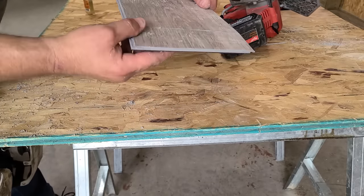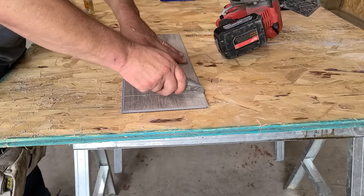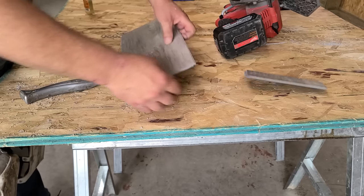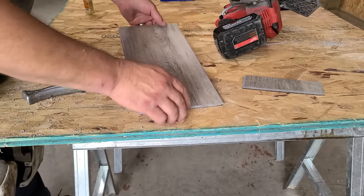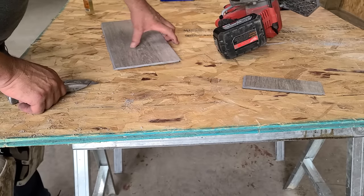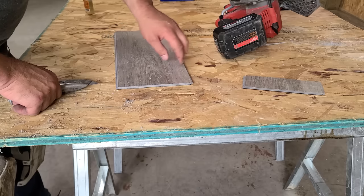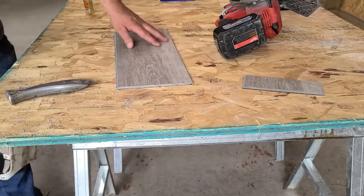You can see I barely went all the way through, so I have to finish cutting that with my utility knife. I like doing it like that because if I go into the floor a little bit with the saw, that's not a big deal. But if you're on concrete using a circular saw, you want to be a little shy of going all the way through.